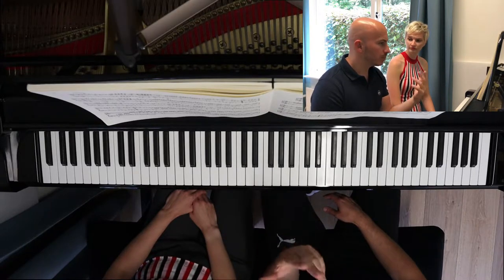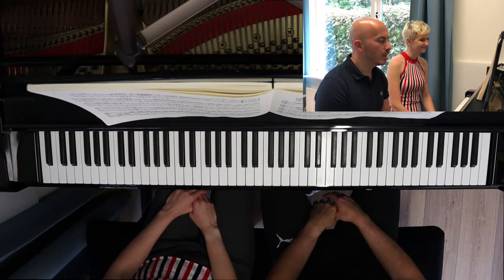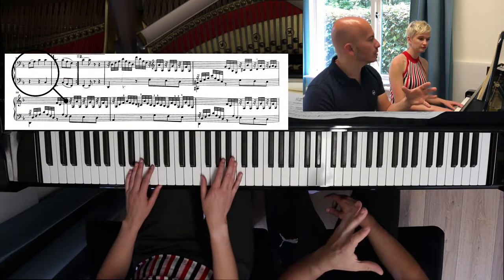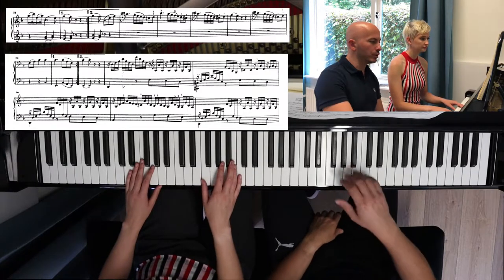And then, what Delvira mentioned, it's perhaps nice to show them what happens. Let's play from bar 26, and then they can see the transition to the fast part which was just mentioned.